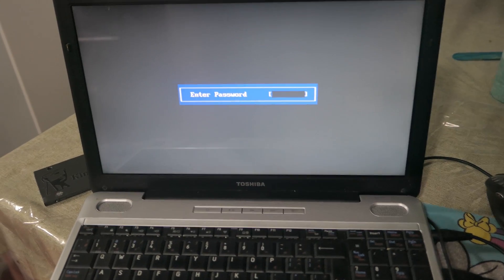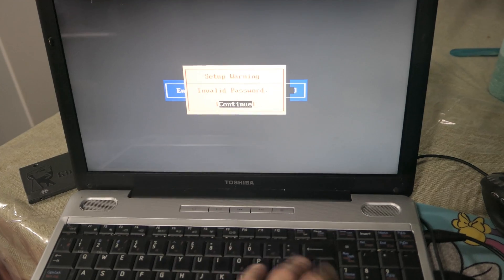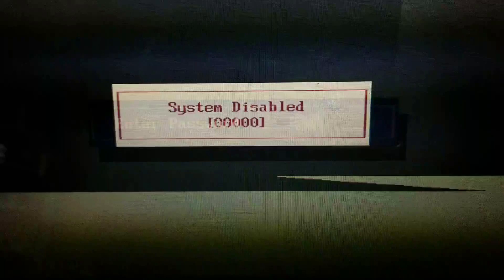So what I did is I recorded the screen and entered the wrong passcode three times until it said 'system disabled.' It doesn't show it every time — I had to do this about ten times before it showed the system disabled message long enough for my phone camera to catch it. And it gave me a code: system disabled, and the code was 00000.